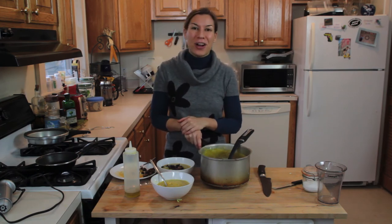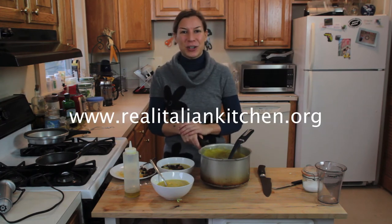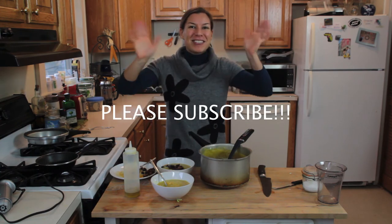Thank you so much for following The Really Telling Kitchen. Don't forget to check out Facebook, Twitter, Google Plus, Pinterest, and of course my website, ReallyTellingKitchen.org. See you next time — please subscribe. Ciao, ciao!